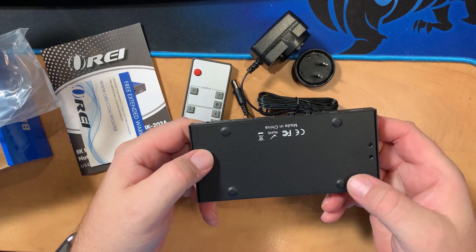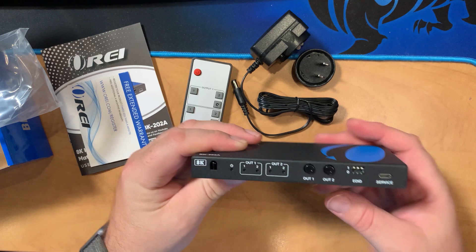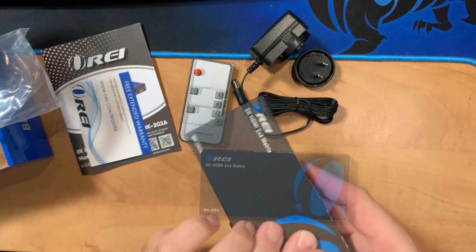On the front we have indicators for both outputs, as well as switches. We have an EDID control and a service port. On the back, two ins and two outs, as well as optical and analog audio extraction, with the power source.